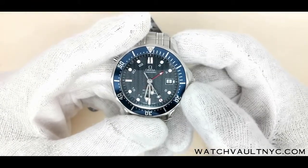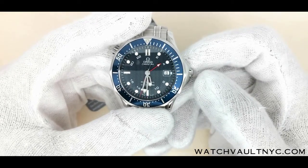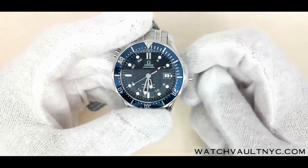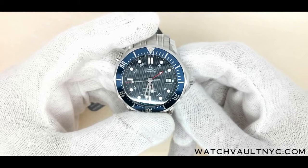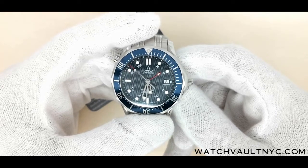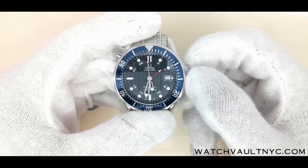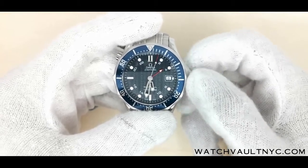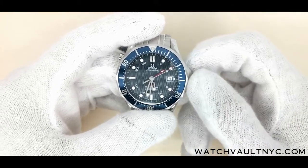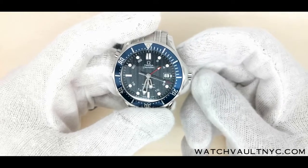I'll show you how to unscrew the crown to wind the watch and set the date and time. First, twist the crown counter-clockwise and it should pop out. Now we can twist the crown clockwise to wind the watch about 30 times.